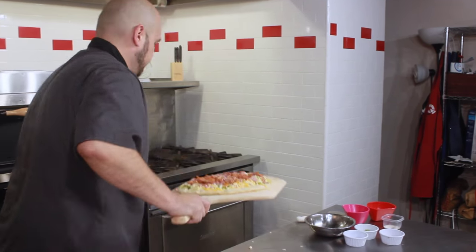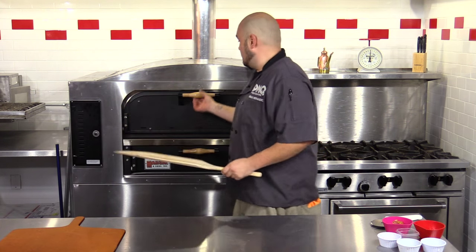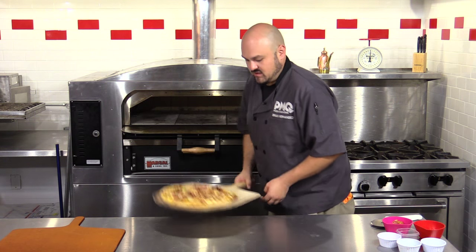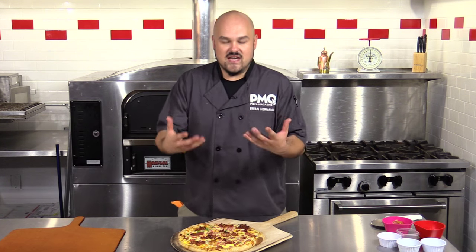You can tell when they're done because they'll have that fluffy scrambled egg texture. It's been about seven or eight minutes, so we're going to check on our pie right now. And it is actually looking beautiful — we've got a nice golden brown on the crust, the cheese is looking wonderful, and the colors on this thing are just standing out.